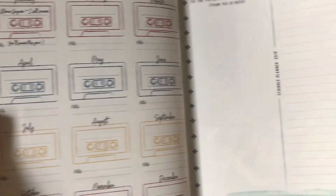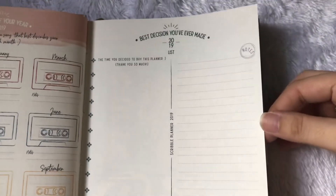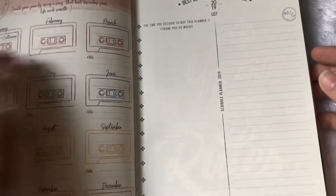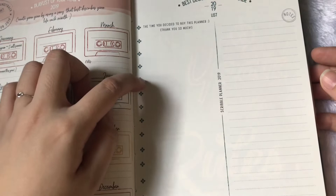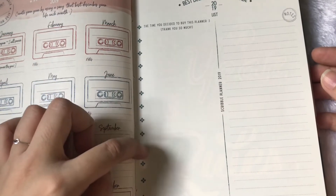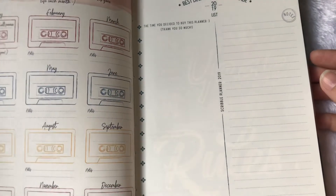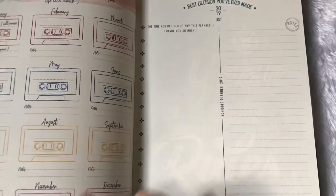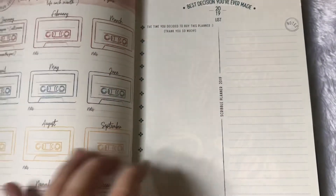It's pretty much interesting that we have 'your best decision you've ever made.' So you just need to fill this out — it's one, two, three, four, five, six, seven, eight, nine, ten, eleven, twelve, and thirteen slots. Maybe one for each month, and then some notes on what you put here or maybe your realization at the end of the year.